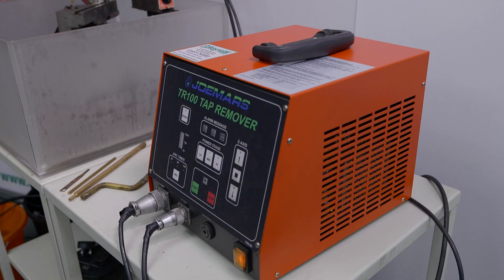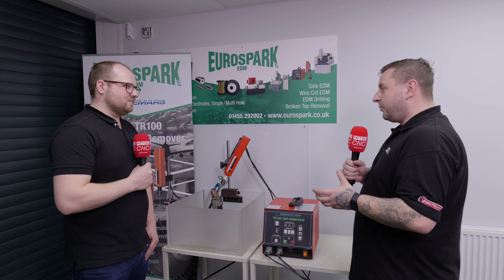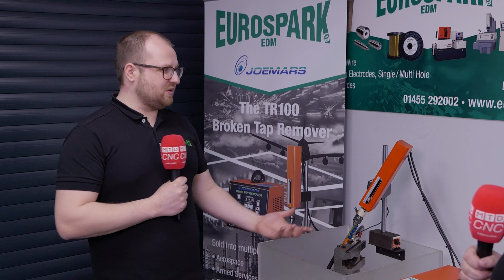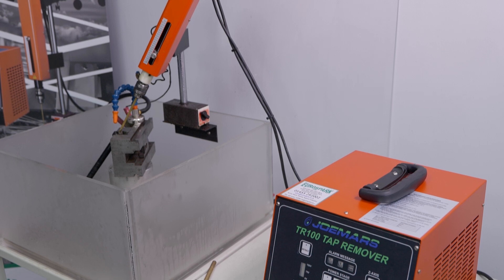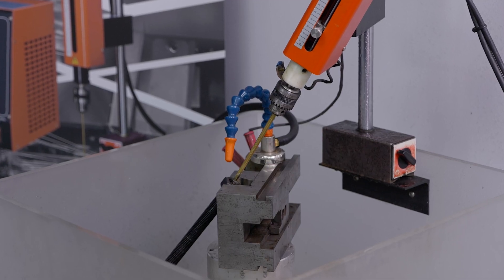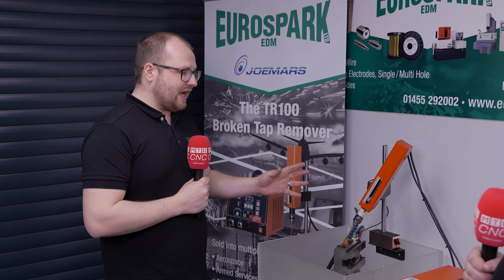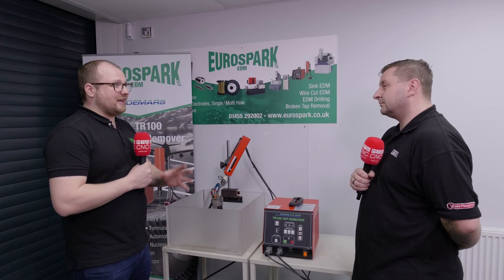Now obviously people have seen videos on this machine before — we all sort of know what it does — but what are some of the unconventional things you can do with this machine? Yeah, as we've shown in the past we've always shown it sparking vertically. The ideal situation is you can submerge the part and have good flushing, but as we all know that's not how it commonly comes in. Often you're taking this unit to a machine to help remove a part without breaking it down, and we just want to showcase the flexibility of the unit in how it can support you with that setup.